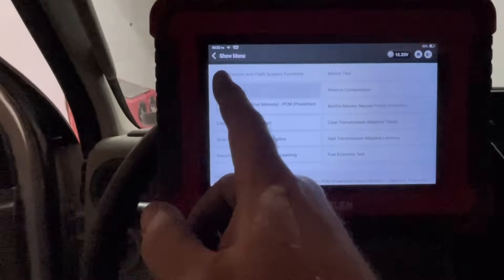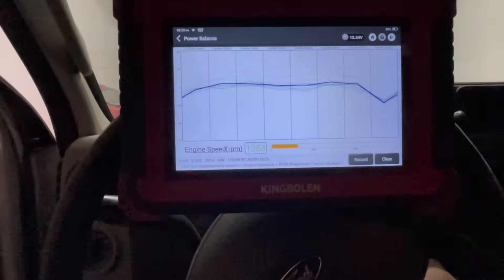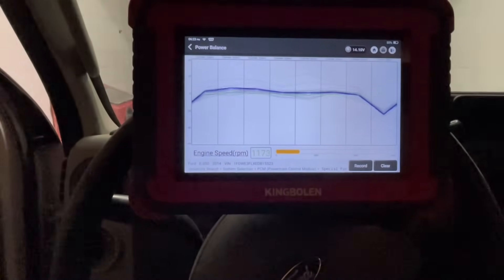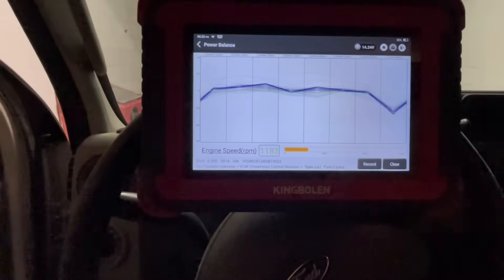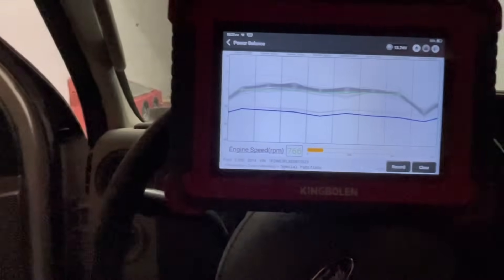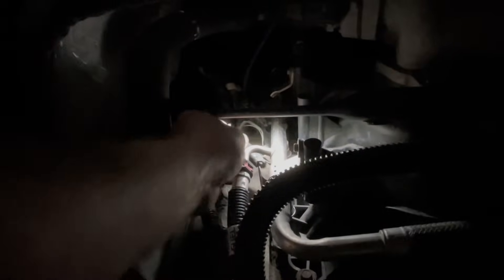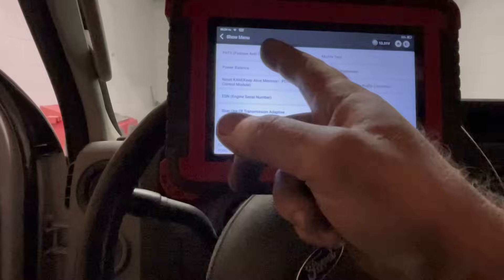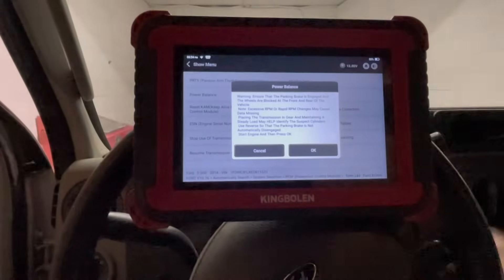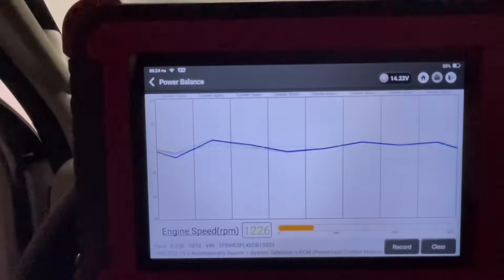We're going to go back to special functions and do the power balance. Let's go to cylinder number seven — oh wait, you know what I did? I just created my own problem. When I was crimping that last wire, I unplugged the coil. Let me give it access with the gripper and do that again. That's better.